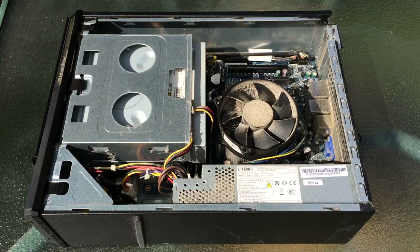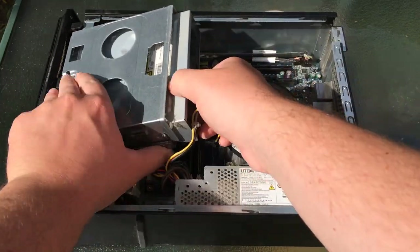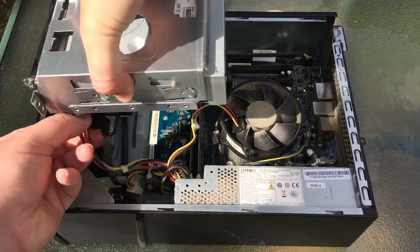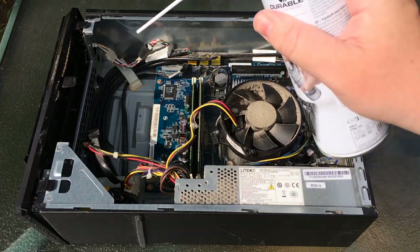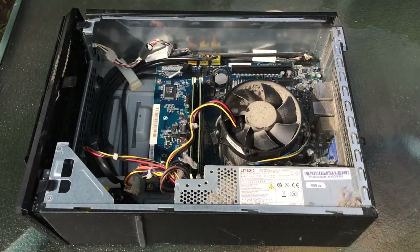This is a combination of time lapse and narration, but I hope you guys enjoy this chilled out video. The first thing we're doing is going over the case with an air can duster just to get out some of that loose dust.